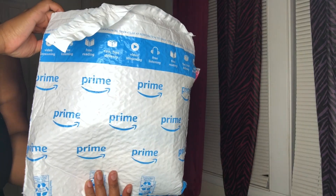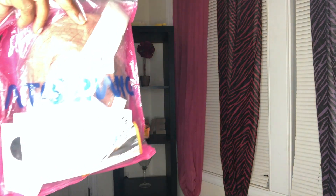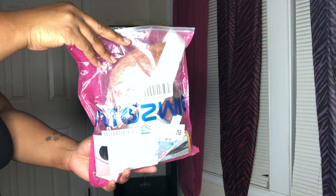Hey, this is your girl Miss Fancy. Before we get started, hit that subscription button, honey. This video is sponsored by AOZ Wig, and we're gonna jump right into it.